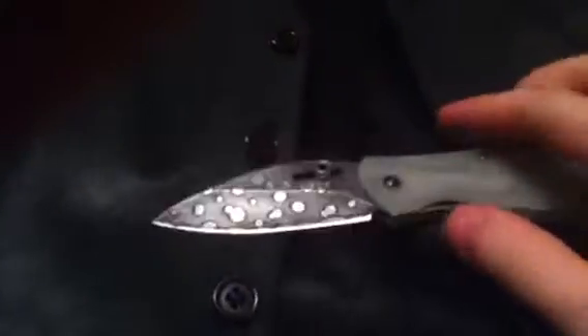Hey YouTube, we got a pretty good EDC knife choice for you here — a review of the Kershaw Echelon, slightly modified with acid washing.